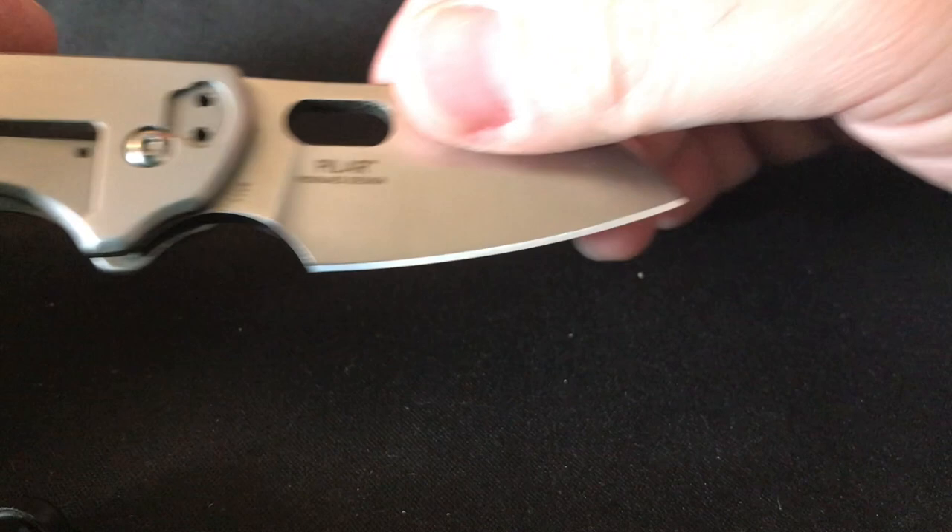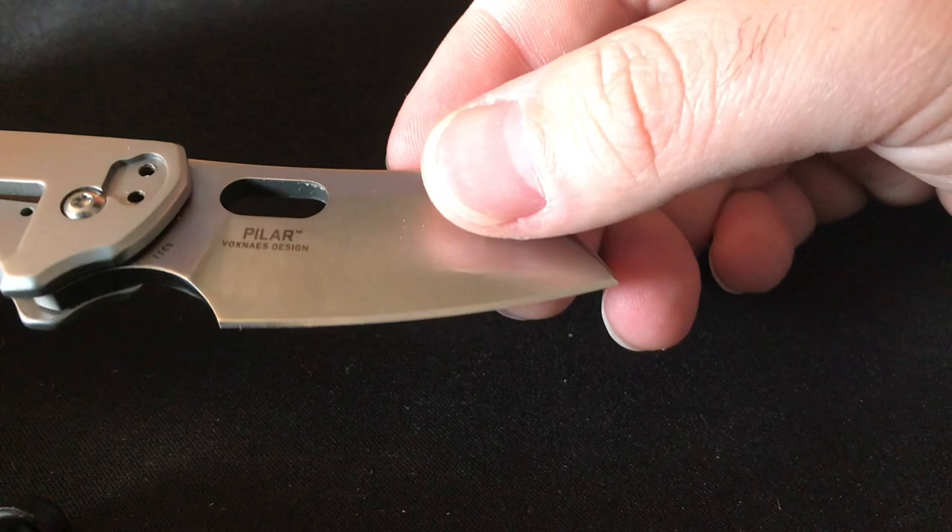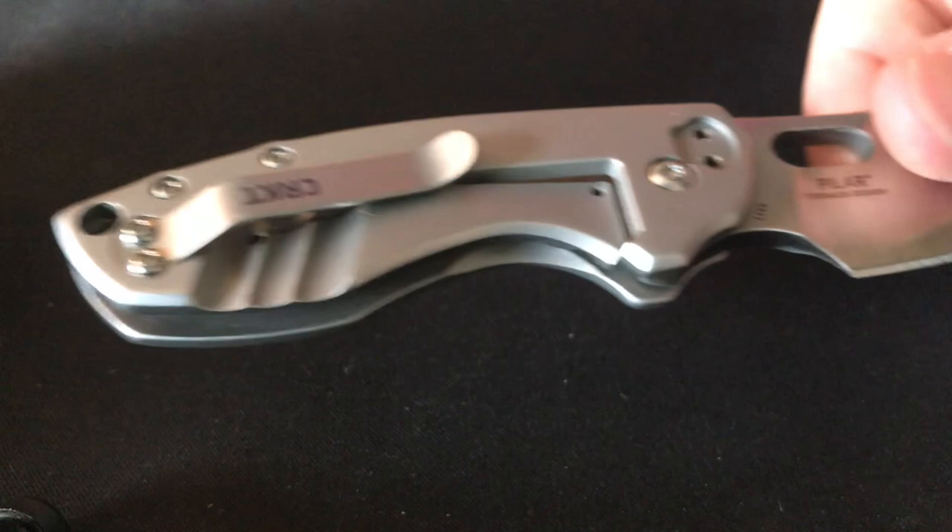Next is the CRKT Pilar — just got this knife two or three months ago. It has found its way into my pocket a couple of times. Much better edge than the Tuff Lite for hard use, and I feel like this one can definitely get more use. Kind of similar idea in design and ergos, really a good knife — highly recommended. I do have plans to customize this knife.